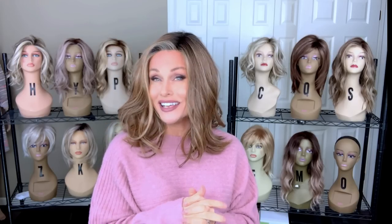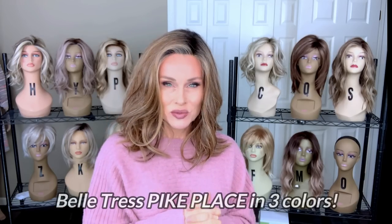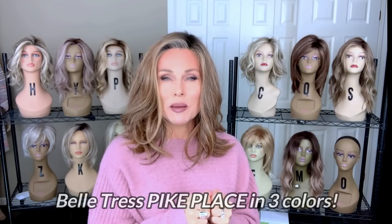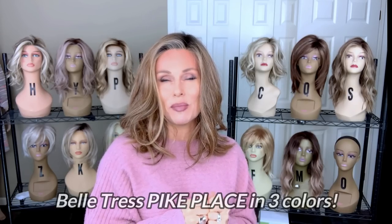Hey everybody, welcome back to Taz's Wig Closet at Wig Studio One. Today we're going to take a look at a brand new style by Beltrass. This one is Pike Place. I have Pike Place in three colors today. We're going to do an unboxing of this style so you know exactly what to expect right out of the box.